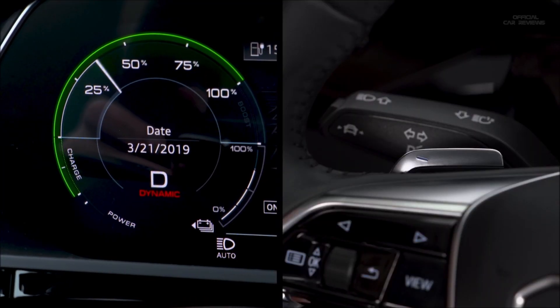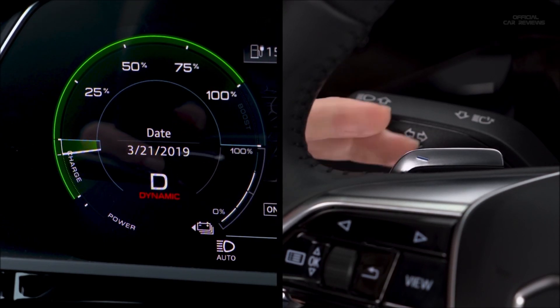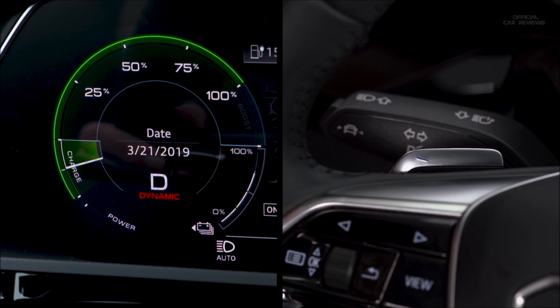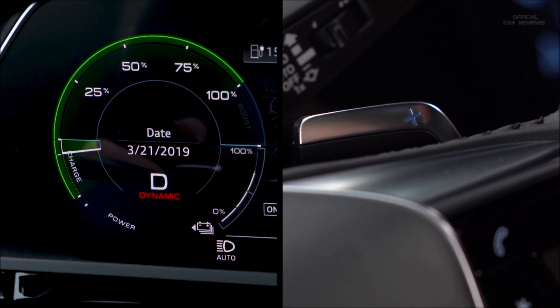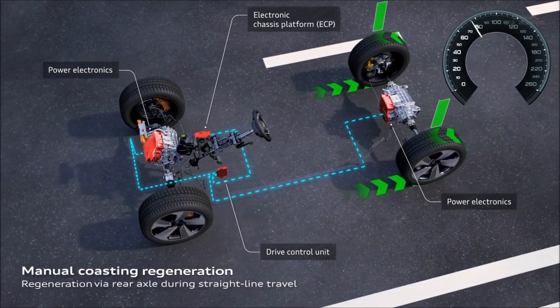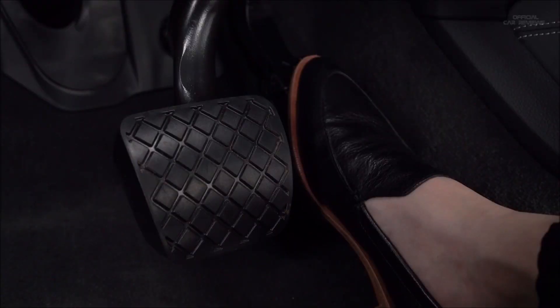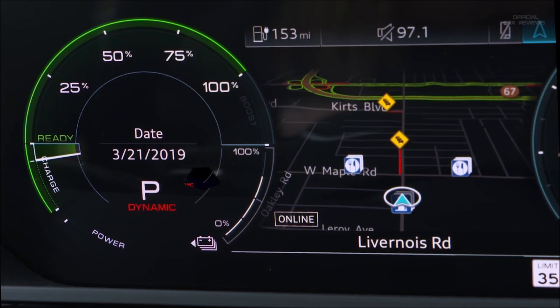Pull the minus paddle once for the first level of braking effect and regeneration, and again for the second level with a higher level of regeneration. Pull the plus paddle to reduce the braking effect level. In either of these two regeneration levels, the vehicle will decelerate and battery regeneration will begin when the accelerator pedal is released. The power meter needle will go into the charge zone, showing power is flowing to the battery. The charge zone will expand as the battery charge decreases.